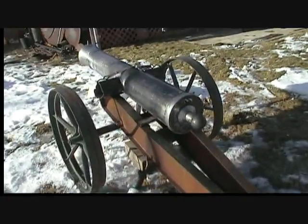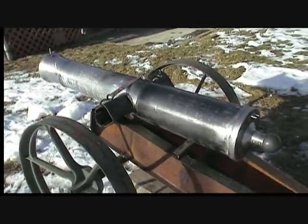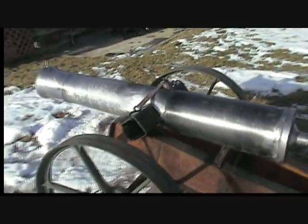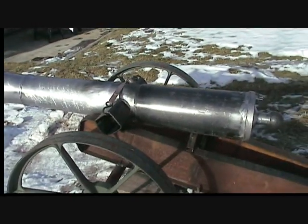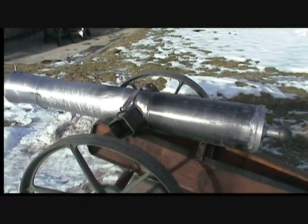That was the first test fire of this cannon. This is a test carriage — this is not the real carriage. If you've seen my previous videos, you'll find out what happened to my last test carriage. That's why this one's made out of steel.